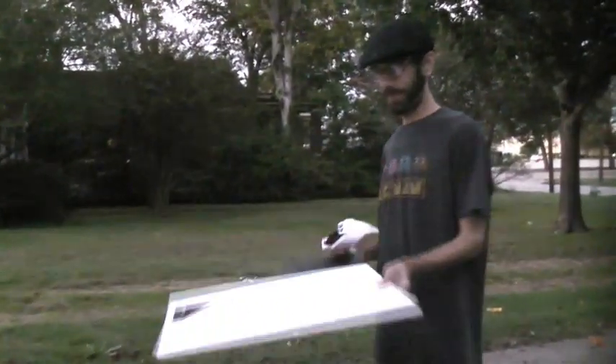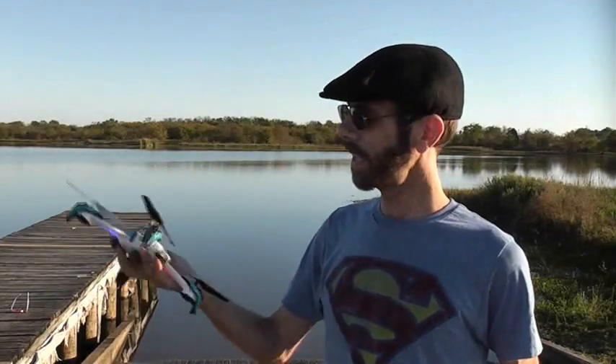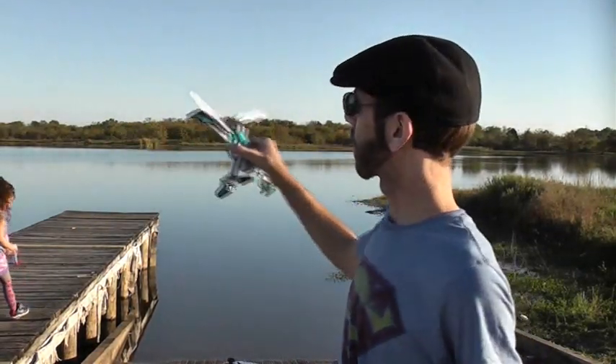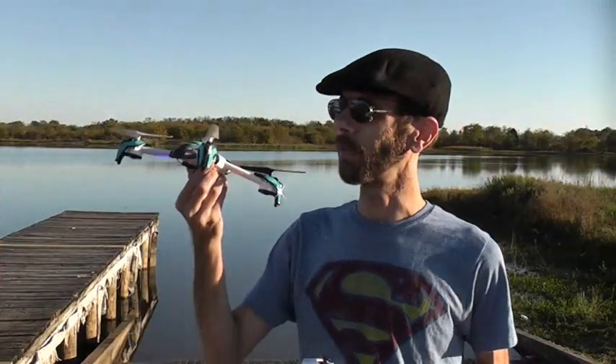Obstacle avoidance kind of works — he can avoid a big wall, and he kind of avoided the painting a little bit. We've tested out the obstacle avoidance and it works all right, but there aren't any obstacles out here, so we're just going to test out the flight and the camera.